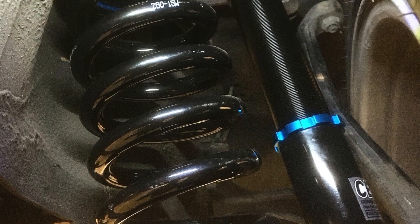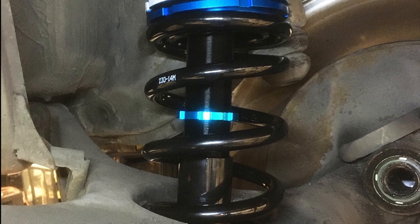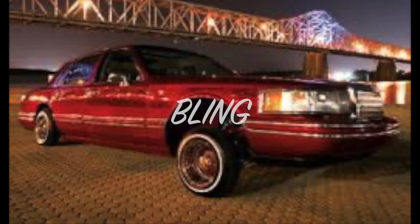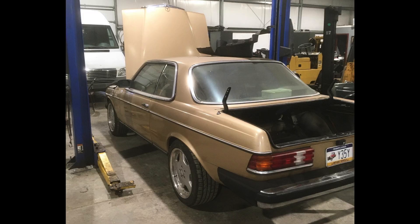Here are a couple of shots of the front and rear suspension. I forgot to take photos of the wheel gap with the stock suspension and no weight in the front, but it was pretty close to this. Now with the adjustable suspension, even with no weight, we can get a pretty good stance.